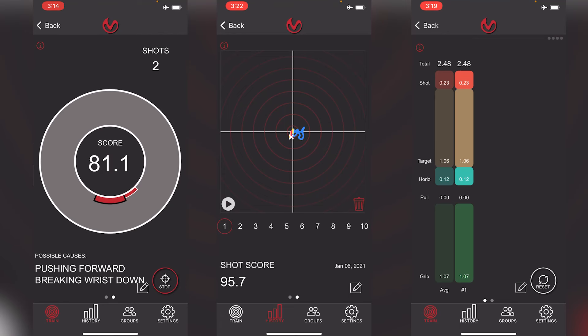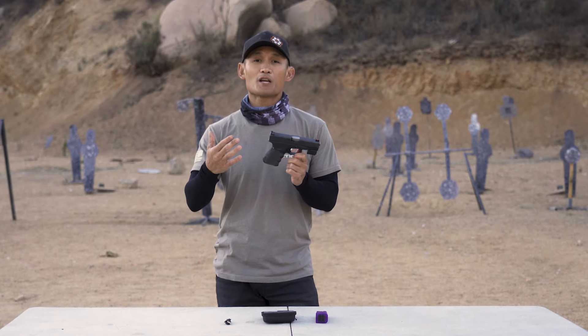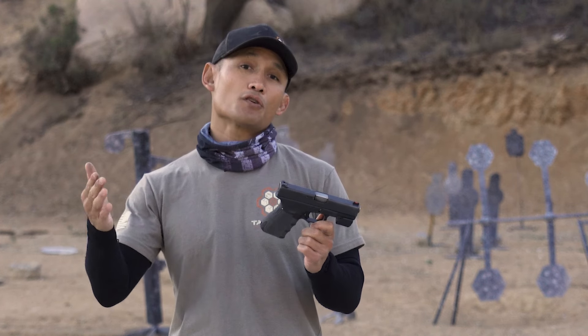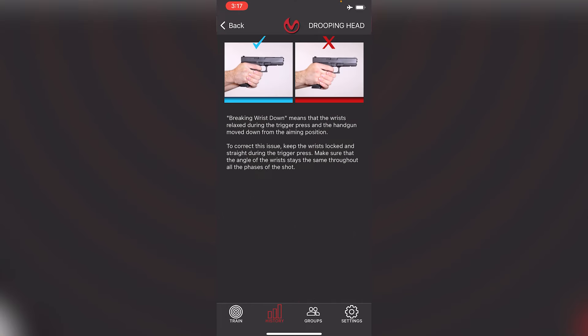It's going to give you all of that data — all the little movements you make before, during, and after your shot. That is valuable information because if you don't know what's happening, the app is going to tell you it's happening. An instructor can't see it, and if your skill level isn't there yet, the app is going to tell you and then provide you fixes.